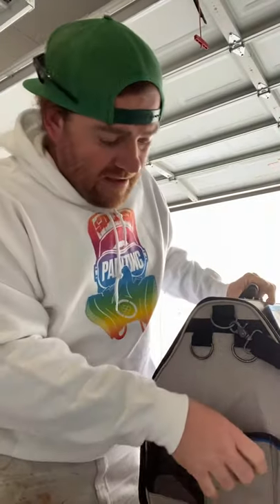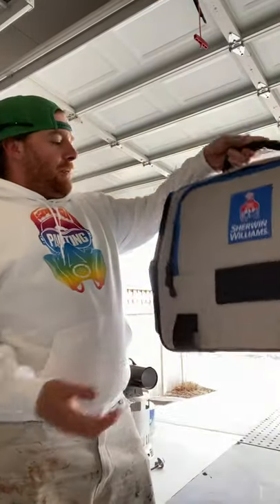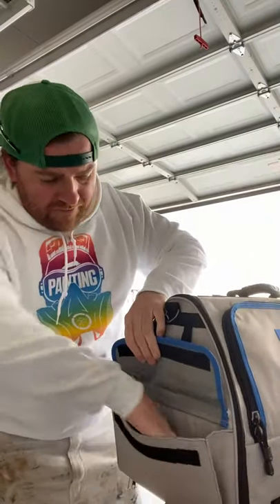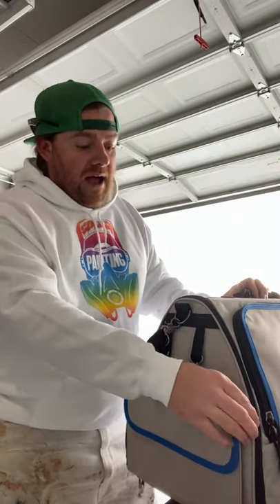You have a spot for a water bottle, which is nice - maybe a fork and spoon, some food. I'm always thinking about food, those that know me. Really good overall. You have the side pocket right here as well with very deep pockets - quick access to tape, and that's really important.